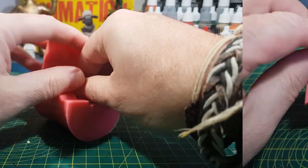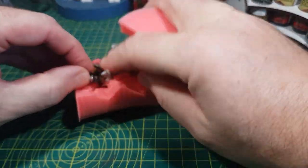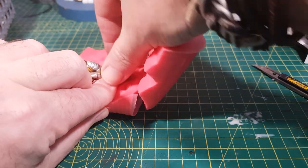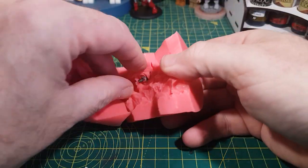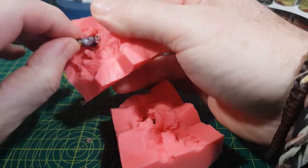Then it's a case of peeling the two halves apart, making sure not to damage the mold. Depending on how intricate the figure is, this can take a bit of time — you definitely don't want to rush this bit and you don't want to pull away or break any of the mold.